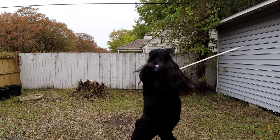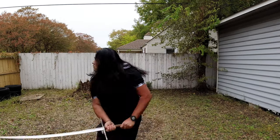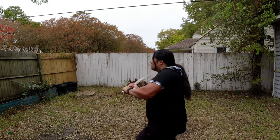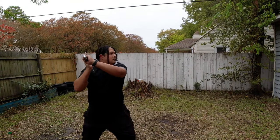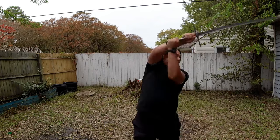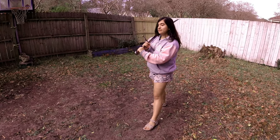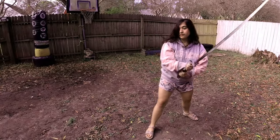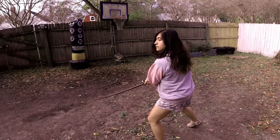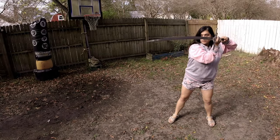So how does this sword handle? Like a dream. With two hands it feels way lighter than any long sword I own — super maneuverable, fast in the hand, and I can re-index the point extremely quickly. Most importantly, I don't feel fatigued after training with it for over an hour.